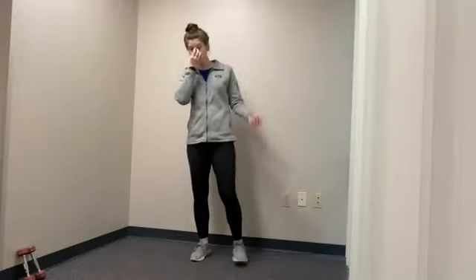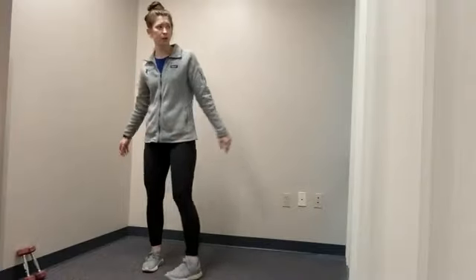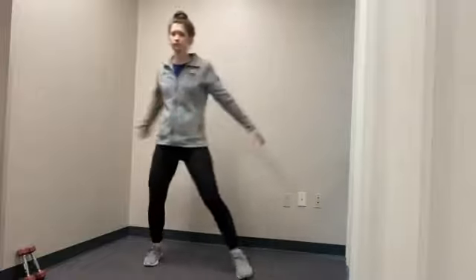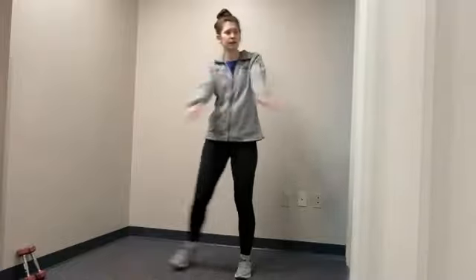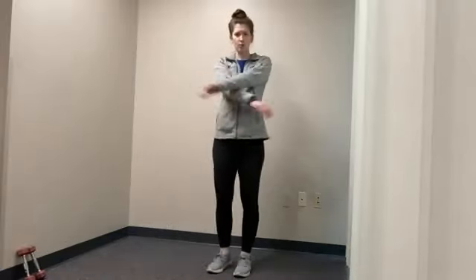Our final warm-up will be for the lower body. You can do it one of two ways: you can either do some steps side to side, or you can add in a small lunge — step behind that leg. You can even add some arm movements as you move side to side to get a little bit more movement going on. Side to side. And three, two, and one. Very nice.